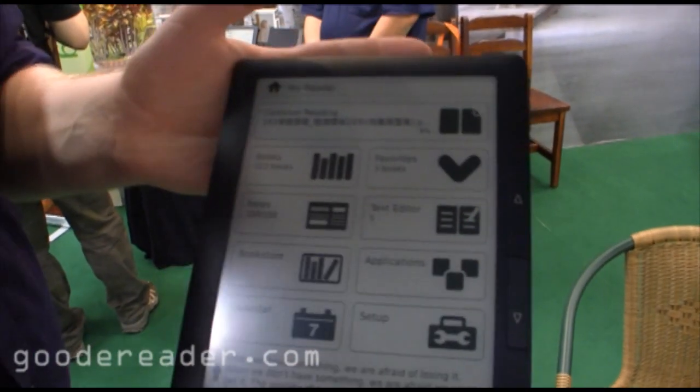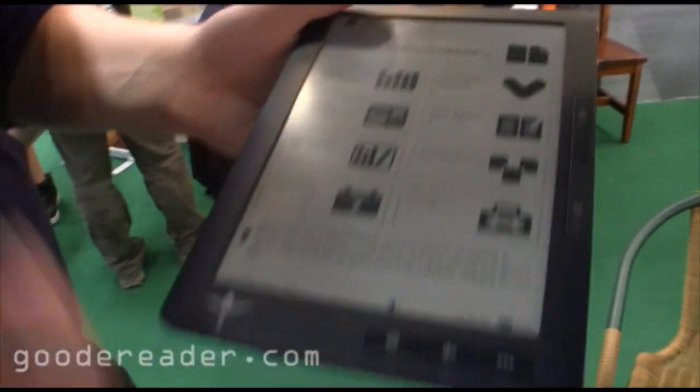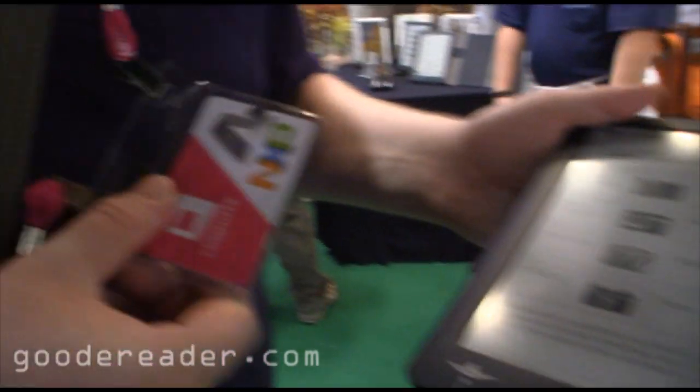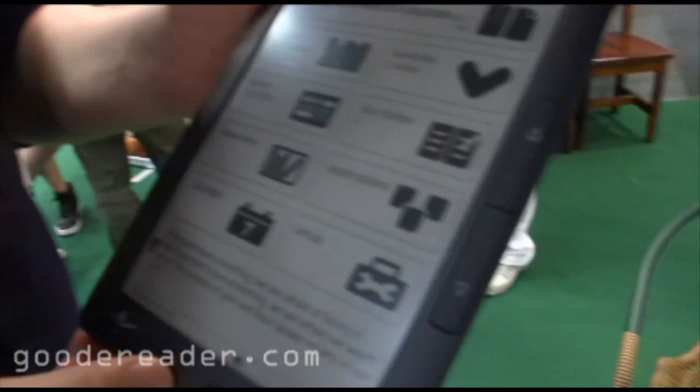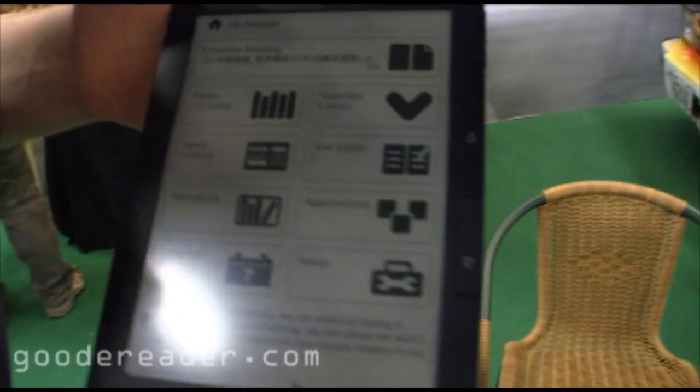Welcome to another Good E-Reader exclusive video. This is Marcus.